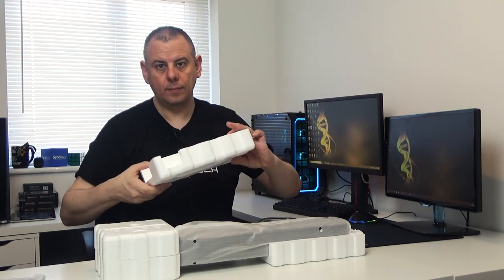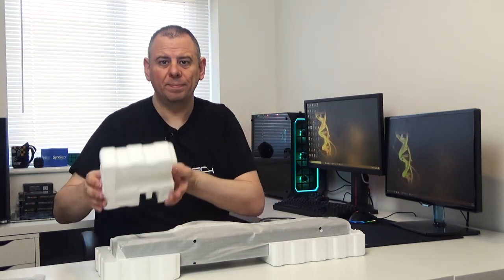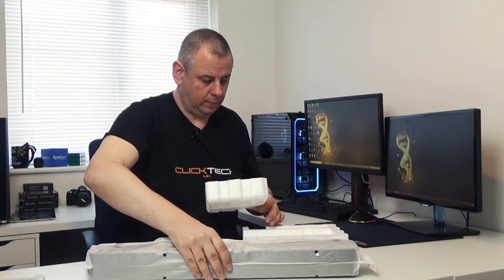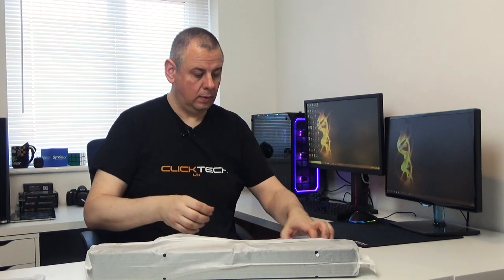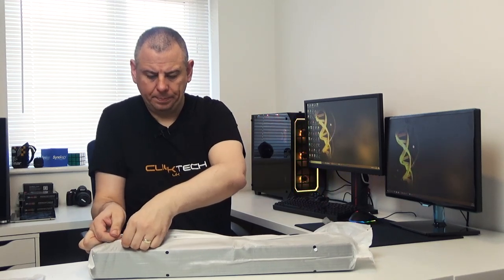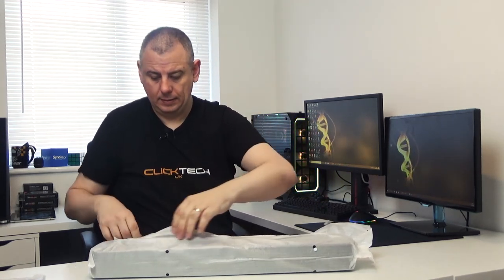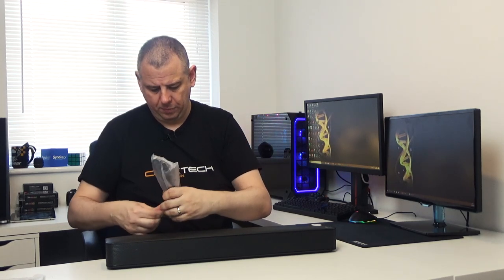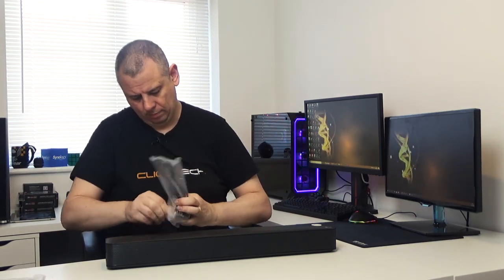Taking this out, let's get rid of the polystyrene. You can see it's wrapped in plastic wrap — I'll just undo this and there we can see the soundbar. The power cord is wrapped up in a polythene bag; there's a lot of plastic and polythene in packaging these days. We can see it's a standard UK three-pin plug.